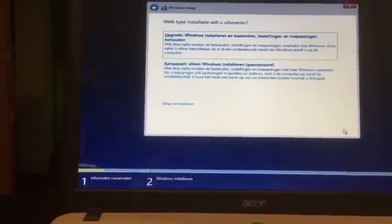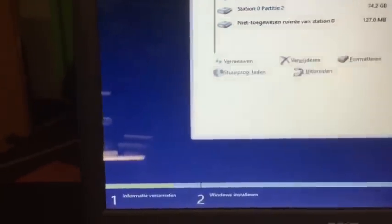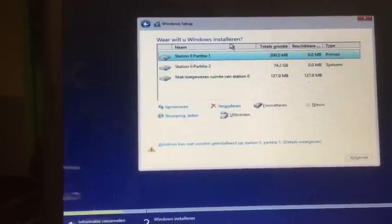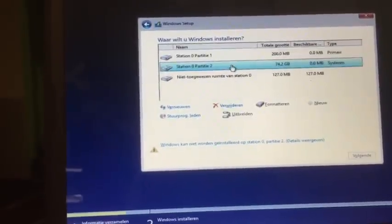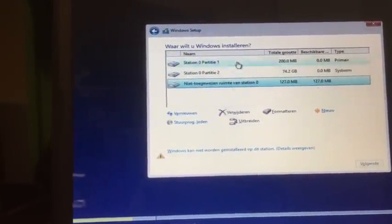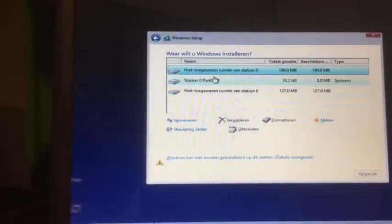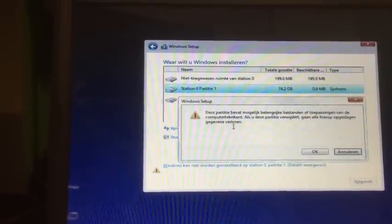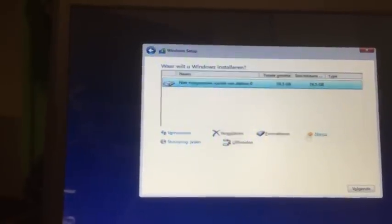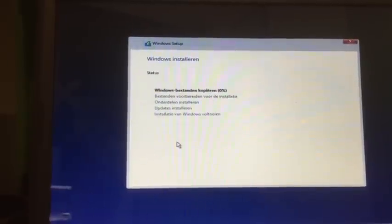We just hit Next, then up here we hit Custom. We have 274 gigabytes and 127 — we're gonna select and delete the partitions. Select the ones you can delete and at a certain moment there will only be one left. Then we just hit Next — we don't need to create a partition, we're gonna install Windows 10 on one partition.